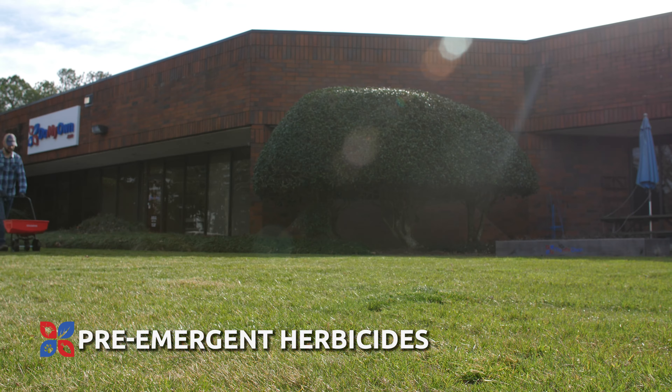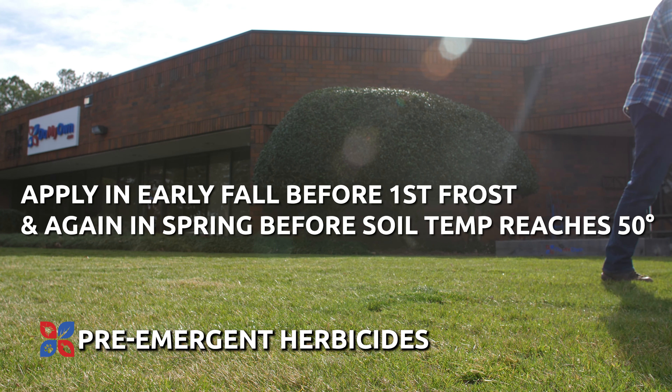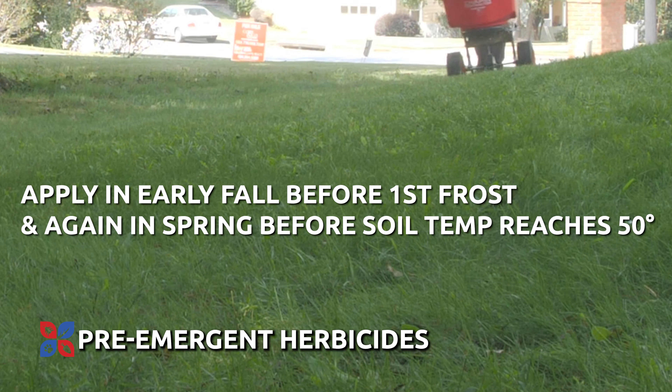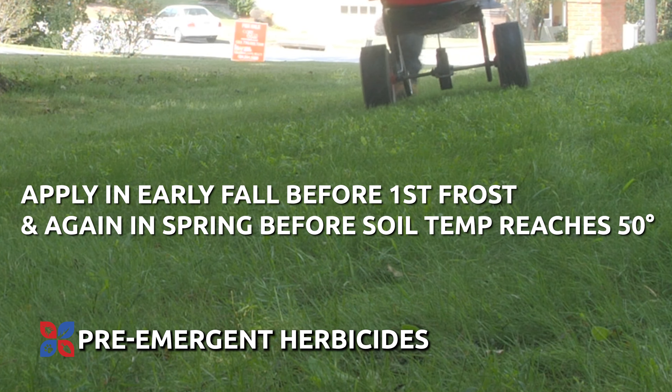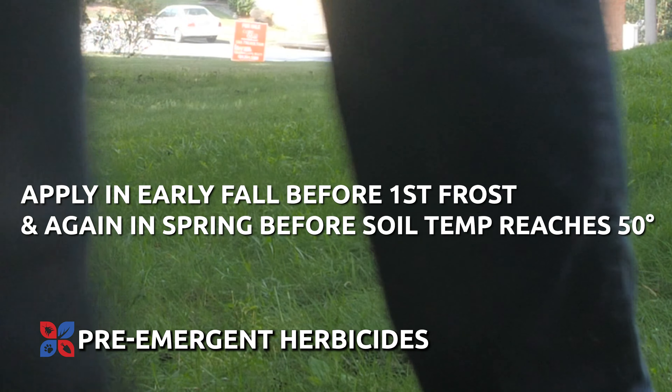To avoid the appearance of unwanted weeds in your lawn, try an application of a pre-emergent herbicide or weed preventer in the early fall, before the first frost, and again in the spring before soil temperatures reach 50 degrees. Properly timed treatments will halt the germination of new weeds on your lawn and allow your Kentucky bluegrass the room it needs to flourish.